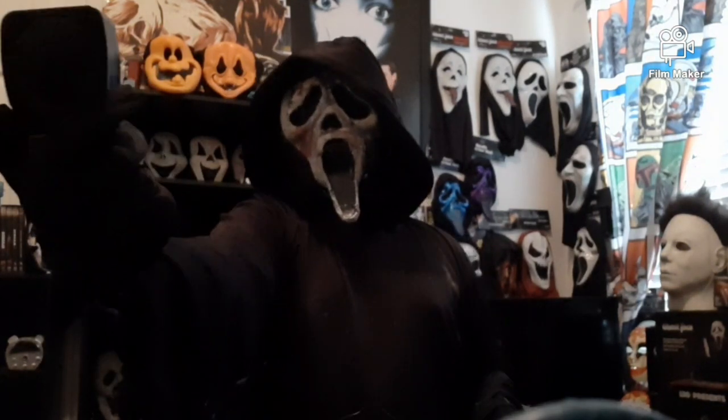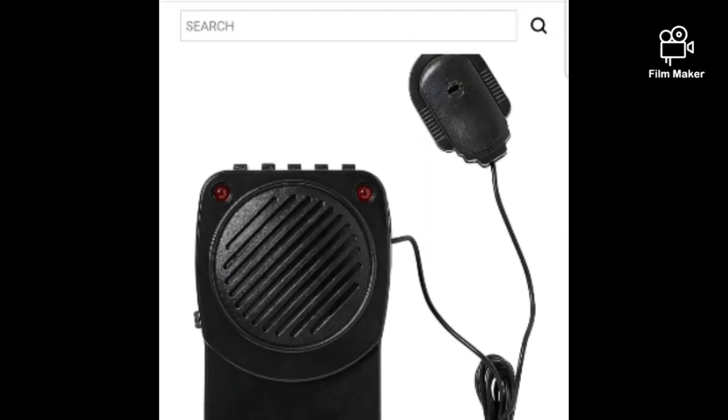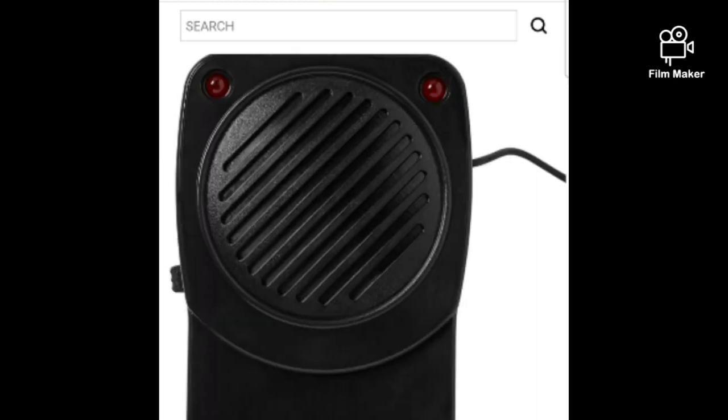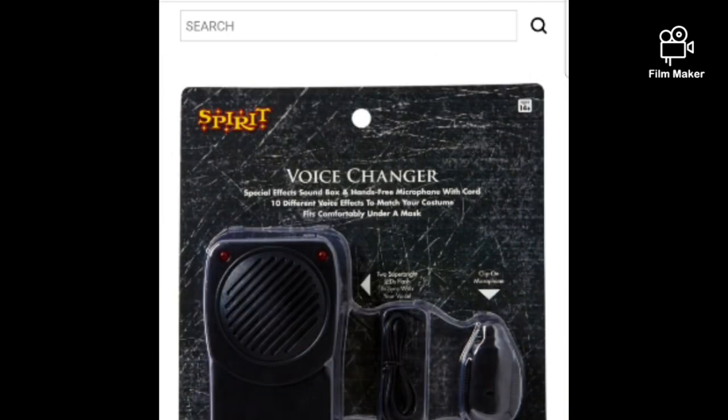The first option is the Spirit Halloween Voice Changer. It has a little cord. It's okay in voice changer fashion, but it's out of stock right now. It's pretty good if you can find it in the store. I have a separate video on my YouTube channel showing the settings for this.